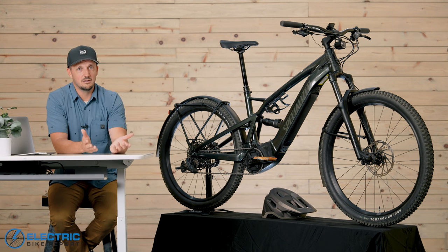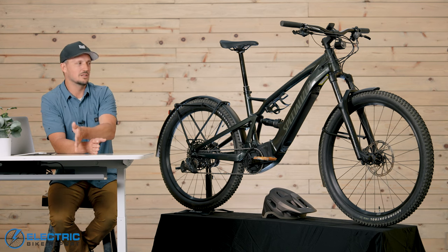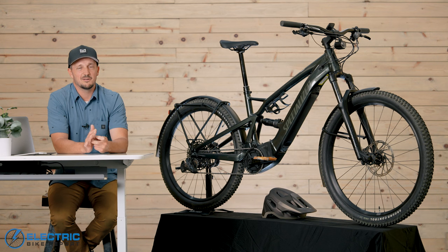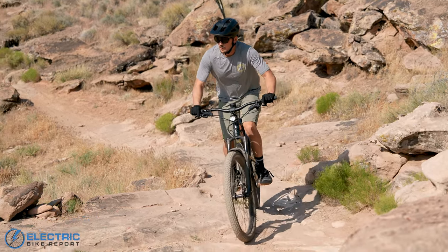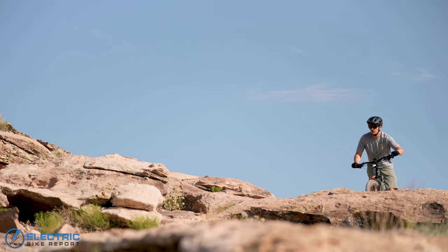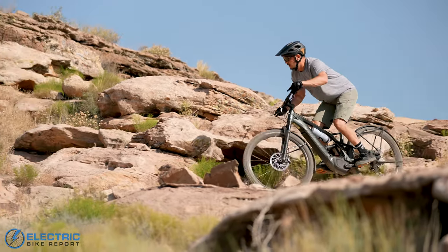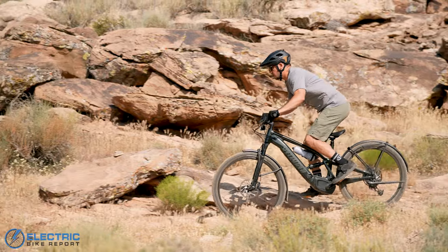It did so well on our XC course that we used it as the follow bike when we shot the Turbo Levo out at Gooseberry Mesa. It did better than we expected. If this was the only bike you had and you wanted to take it somewhere super technical and rocky, you can totally get through. It's not as good as the Turbo Levo, of course, but if that's all you have, you're still going to have a big smile on your face at the end of the day. It handled the rock climbs, the steep technical sections, and really did perform well on that more challenging trail.